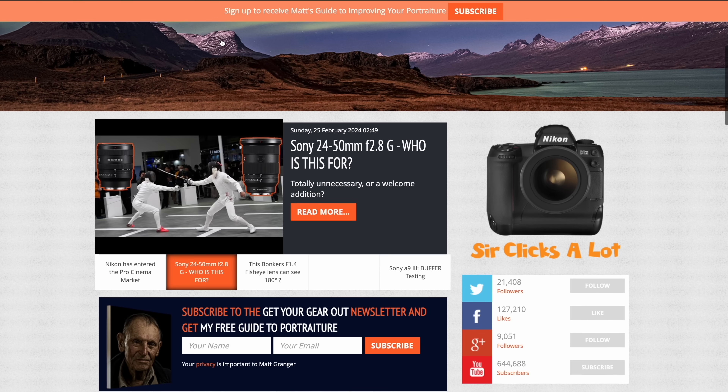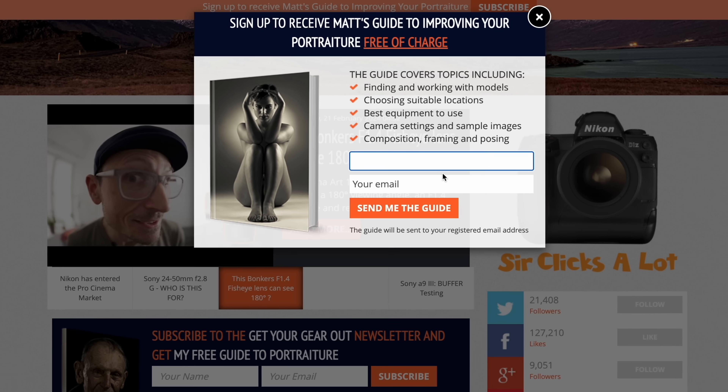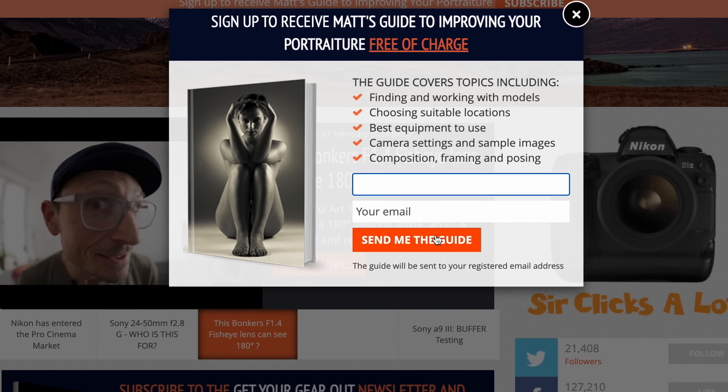Before we jump into the review folks, if you head on over to my website, you can sign up and grab a free copy of my guide to improving your portraiture. Link below.